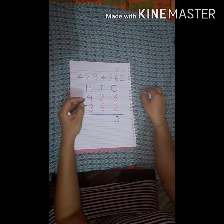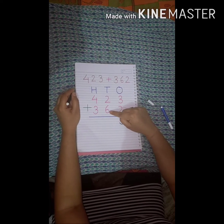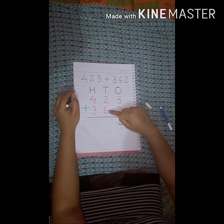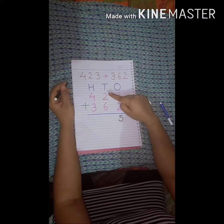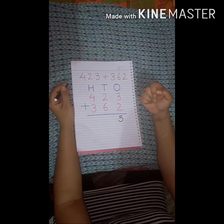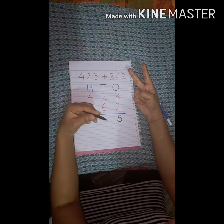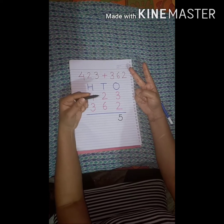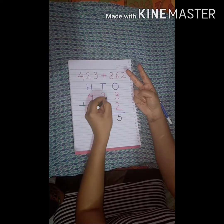Now count the tens column. Which number is bigger? Number 6 is bigger, so we keep number 6 in our mind. The other number is 2, so: 1, 2. We count after number 6 — that is 7, 8. So 6 plus 2 is equal to 8.